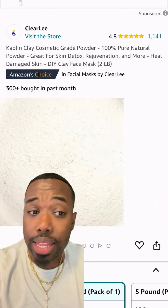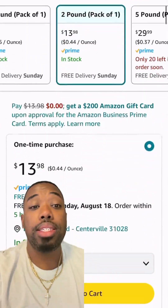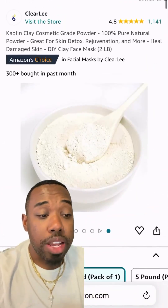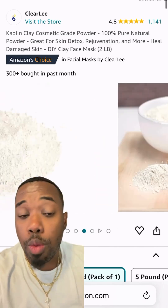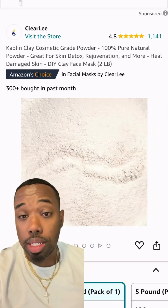We're adding four ounces of kaolin clay. This is going to help detoxify the skin and also absorb any excess oil — without stripping the moisture from our skin. It's suitable for all skin types, especially sensitive skin.